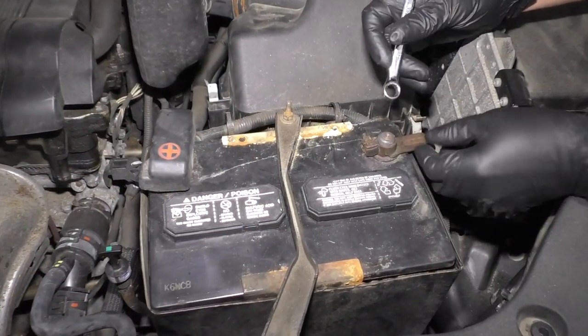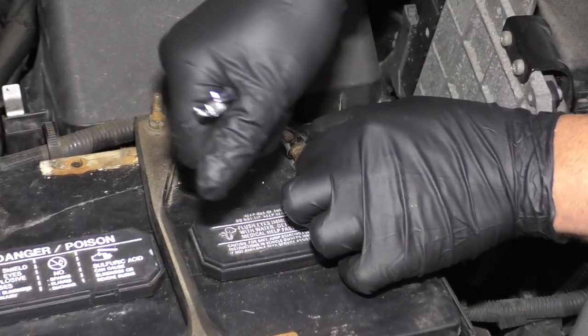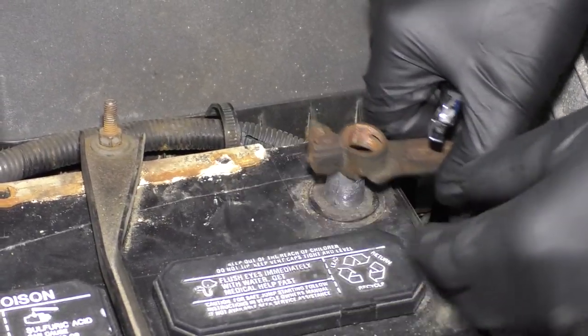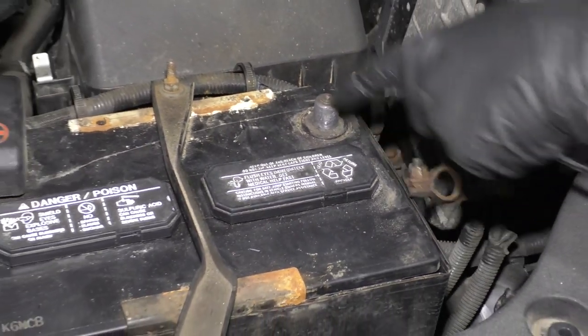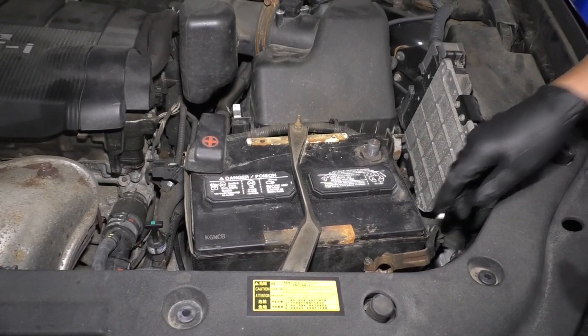Disconnect the negative battery terminal. We'll use a 10 millimeter wrench, loosen this nut up, and pull the connection off, and set this aside. You don't want this to arc out on the battery, so make sure it doesn't spring back.